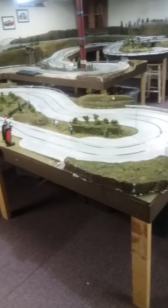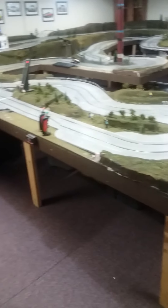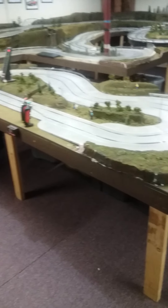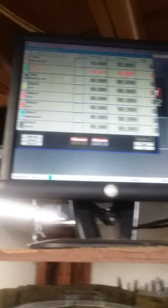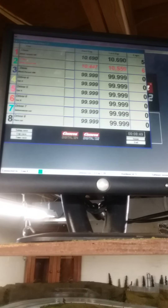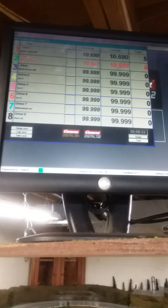We'll take one more lap. The red flashing is what we just ran — it's a 10.4, so we picked up 2 tenths of a second by using that Windex cleaner.